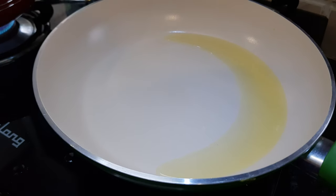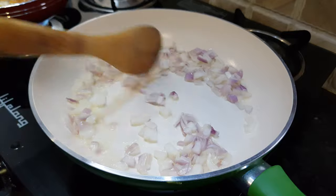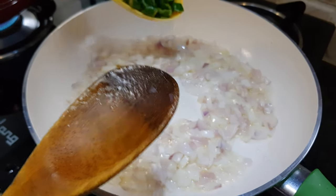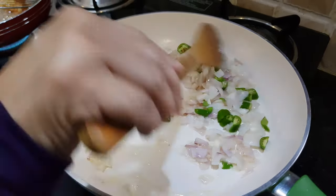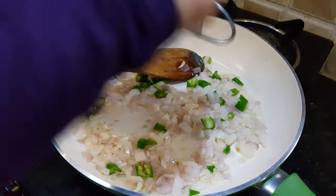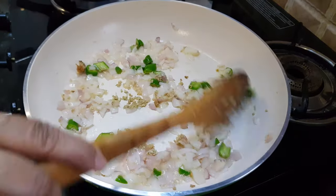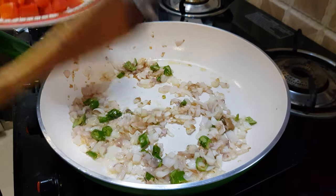Add oil to the pan. Once the oil is hot, add the onions. We don't have to make the onions brown — just cook until soft. Then add the green chillies; I've taken two here. If you don't want a spicy gravy, you can reduce the number of chillies. Then freshly grate about one teaspoon of ginger. We don't add garlic in Chinese recipes, so only ginger is added here.